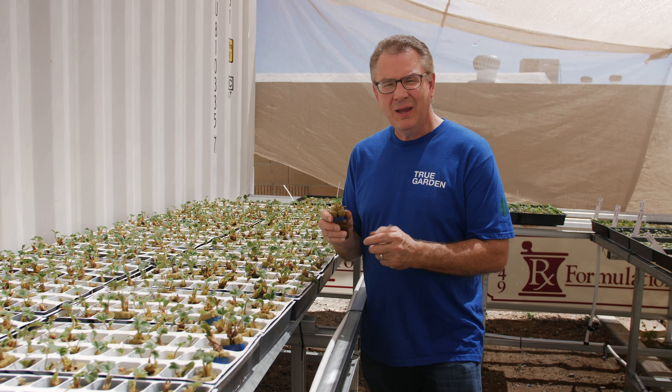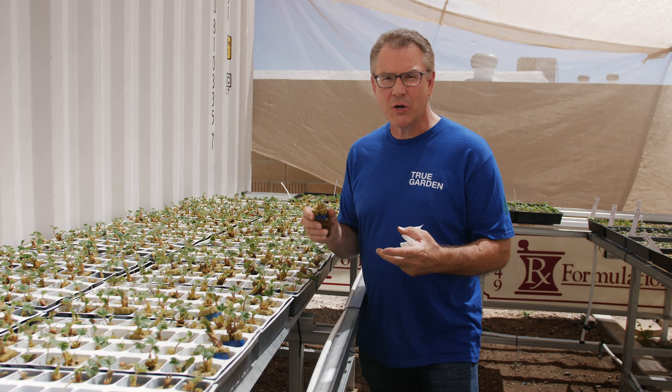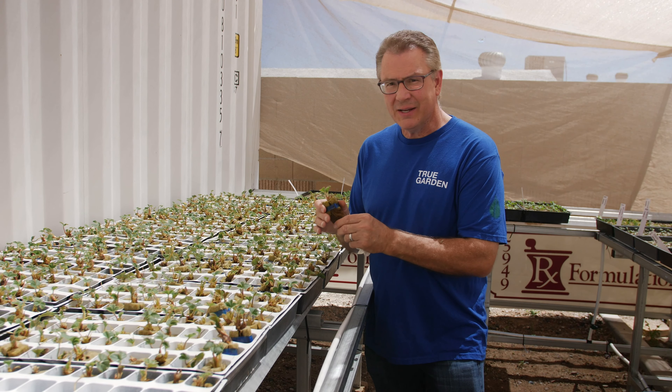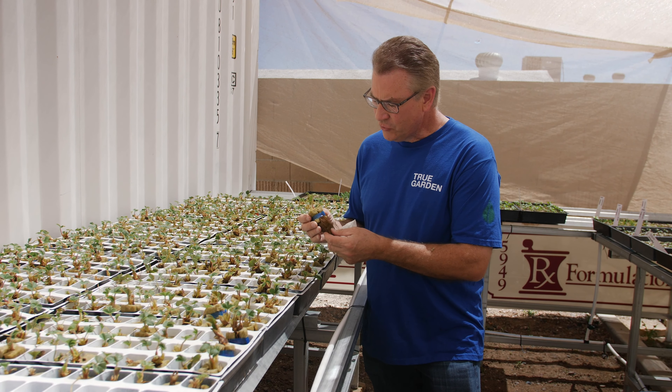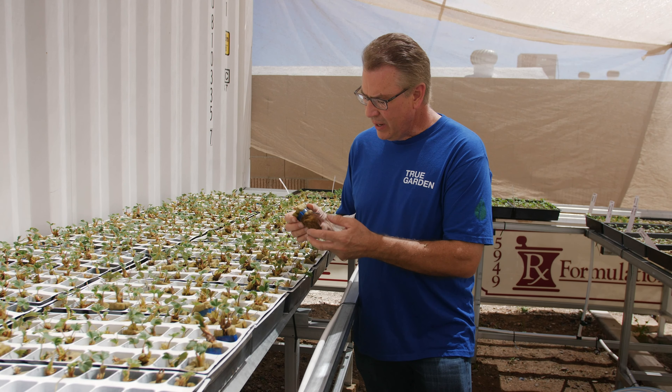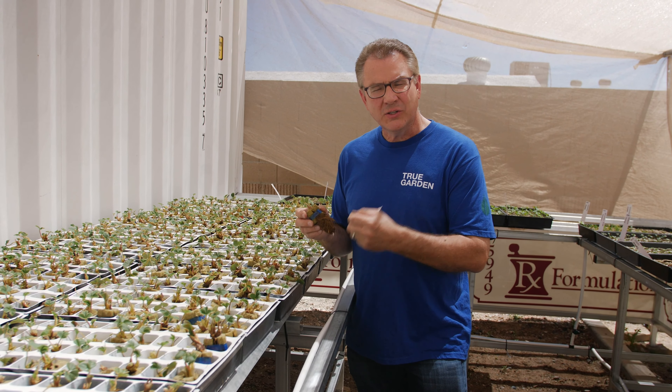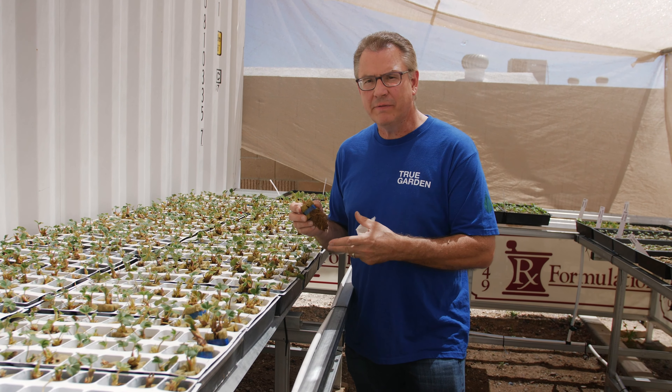I get the question all the time: how do I grow strawberries in the tower garden? So we buy the actual cuttings of the strawberries, the root cuttings here, and we actually rinse them three times in water because we want to get all the dirt and all the sand off them.